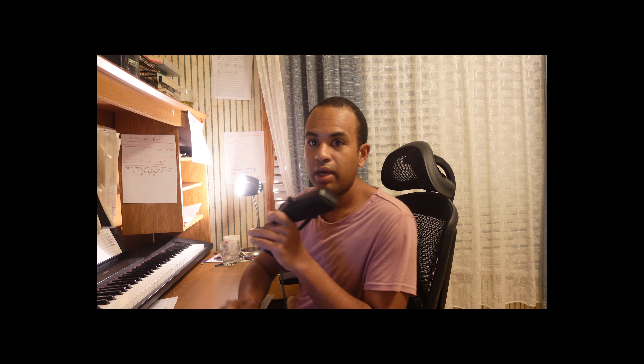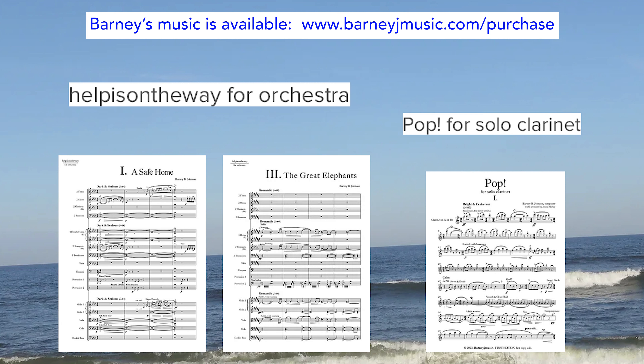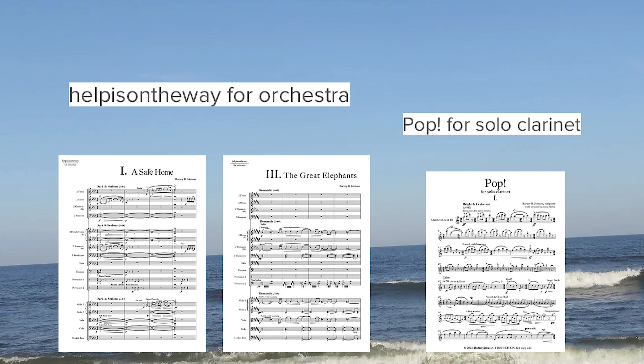Try singing that. So one of the principal ideas is when we have a leap, that we recover it by step. Thank you so much for watching. If you found this educational or useful, please let me know in the comments. If you did not enjoy this, then please go back to TikTok, and I will see you in the next episode.